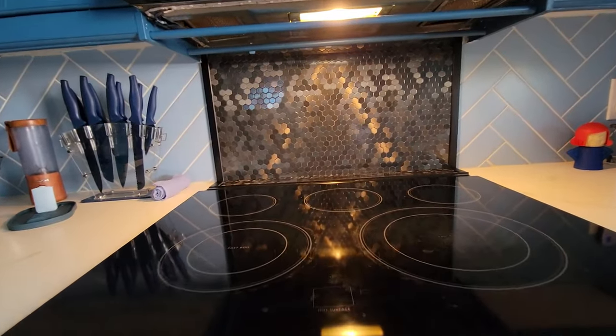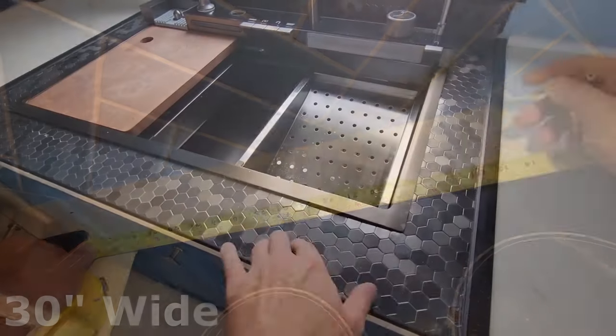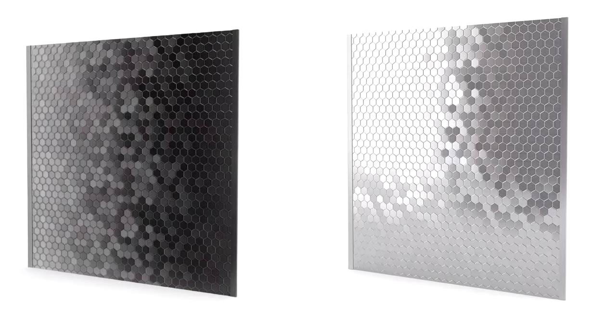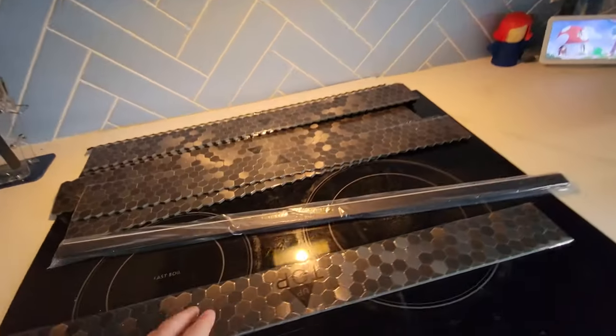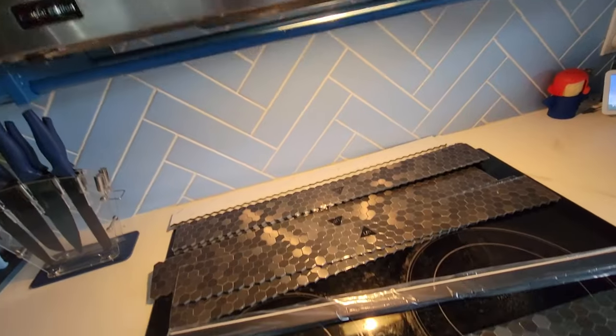In this video we're going to show you how to install speed tiles for an easy backsplash. These speed tiles are 30 inches wide and have an adjustable height, meaning that you can adjust it regardless of your backsplash size. This is available in black and silver color. Today I want to show you how to use these speed adhesive tiles to make any room in your house pop.